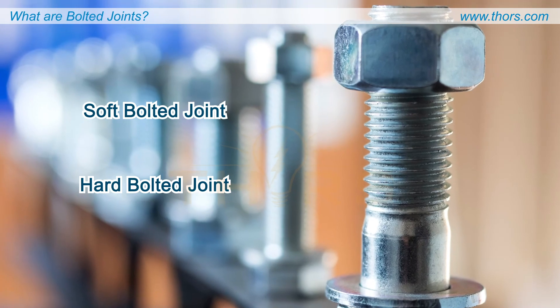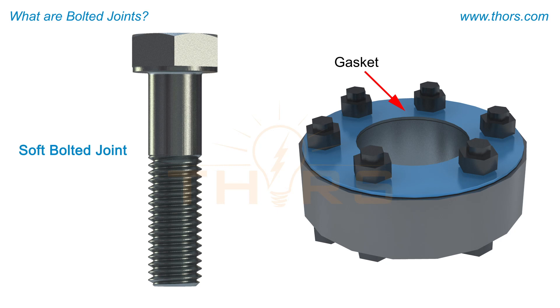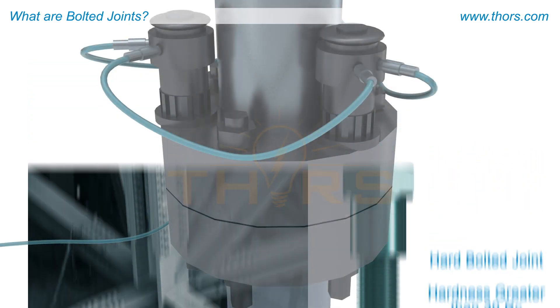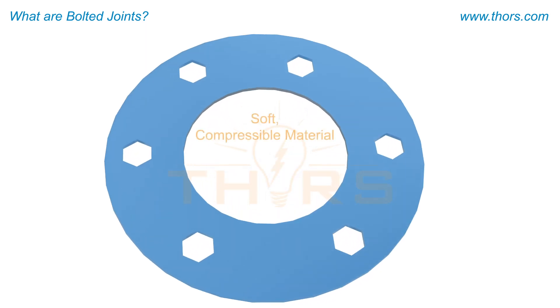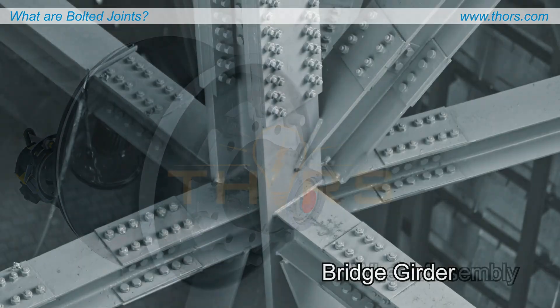Bolted joints can be classified as soft bolted joints or hard bolted joints based on the material used. A soft bolted joint is one where the hardness of one of the elements is below 30 RC, while a hard bolted joint is one where the hardness of all elements is greater than 30 RC. An example of a soft bolted joint includes a gasket placed between two pipes, which provides a seal and prevents leakage. Examples of hard bolted joints include a wheel assembly and a bridge girder.